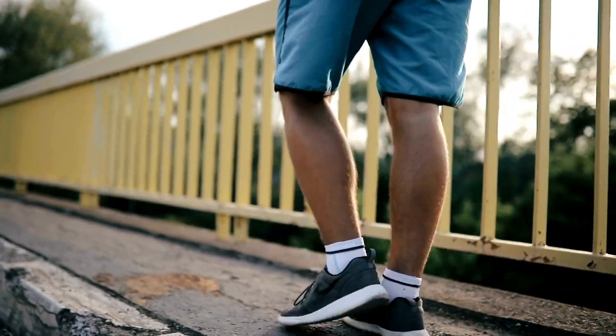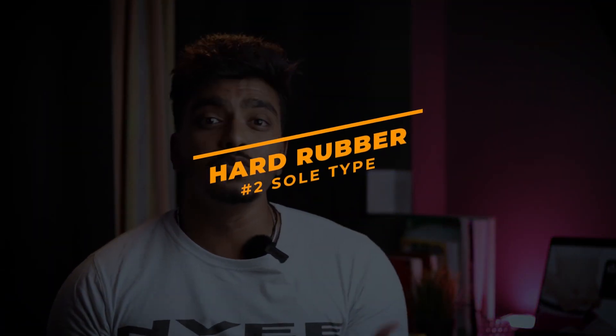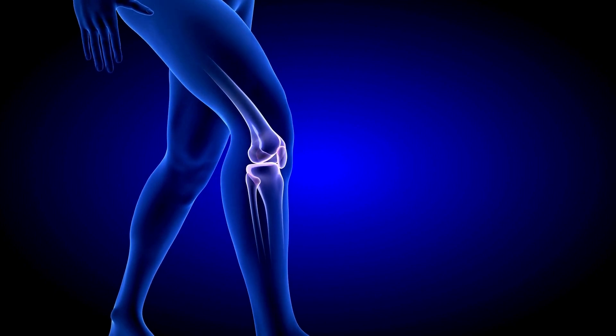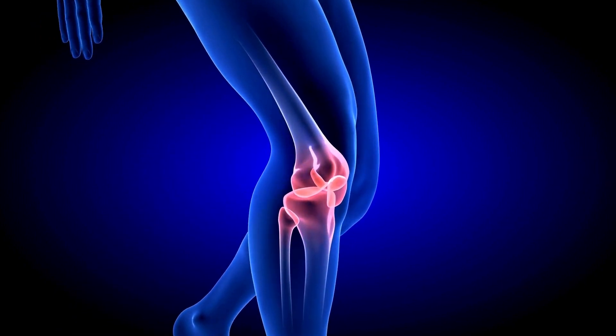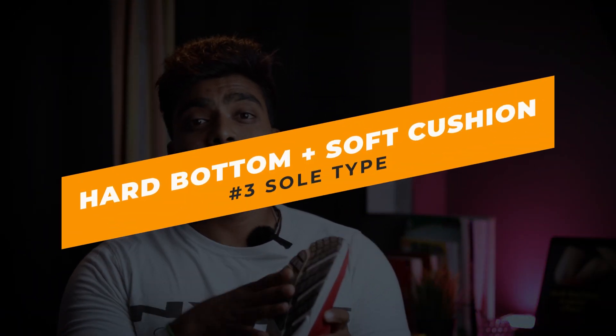If you are pressing the sole, you can feel that cushion. If you are walking, it is very soft and reduces the impact on the knees. On the other hand, hard soles — like Converse — are very hard and rigid, creating more impact on the knees and hips.